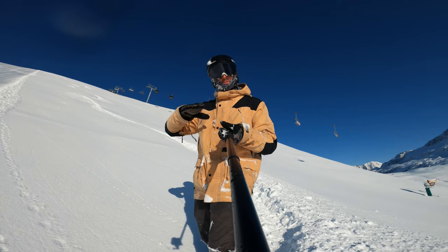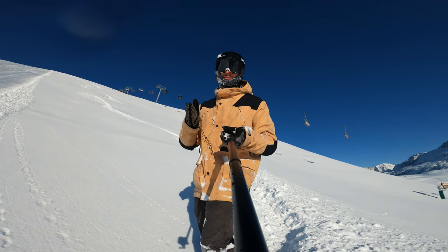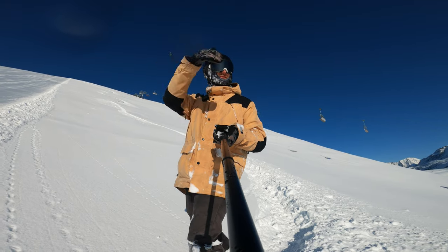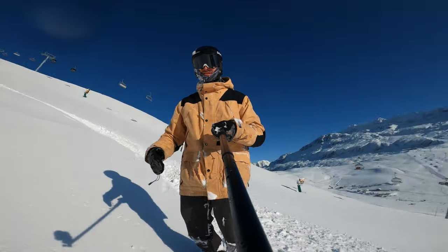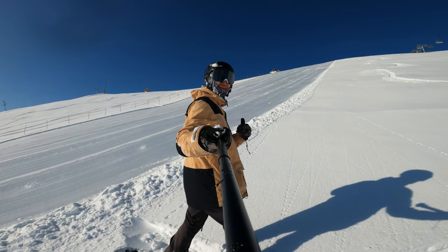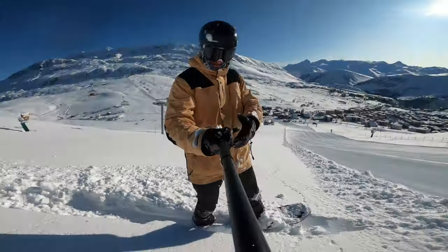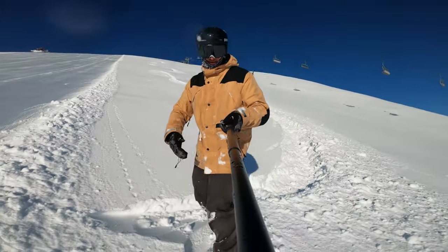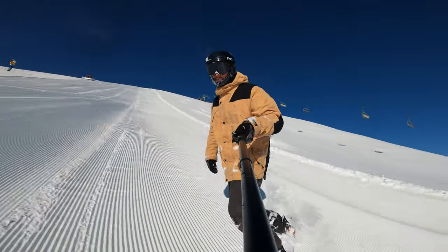It's gonna create a bit of a platform underneath my board which is then gonna bounce me off into the next turn. That's where I change my edge — the board kind of unweights underneath my feet and I'm gonna come back around onto my toe side, at which point I'll probably jump back into the piste, get a bit more speed, and go for the next one. The piste basher is coming down so I'm gonna have to hurry — let's get this done before he gets down here.